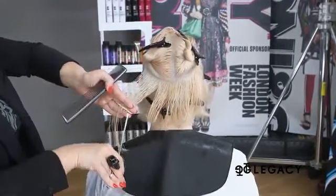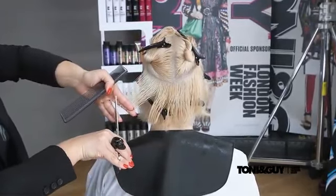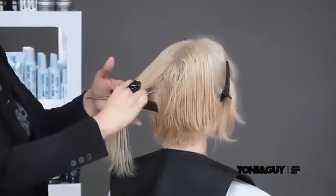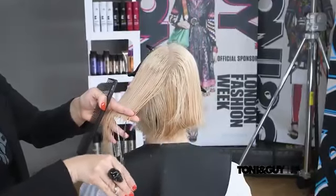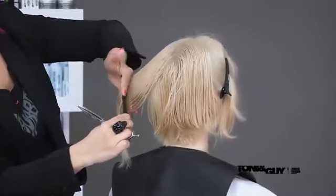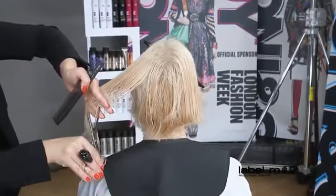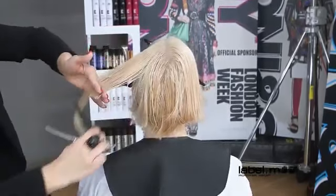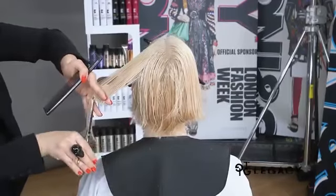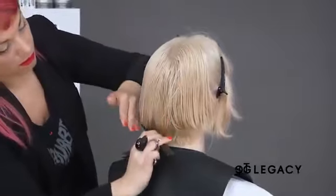It's important to stand parallel to the section to maintain the distribution, which in this case is teed to the parting. The completed teardrop section is again visually checked.